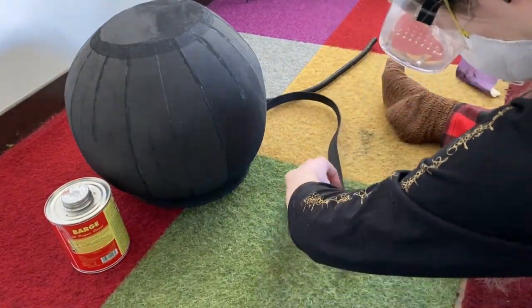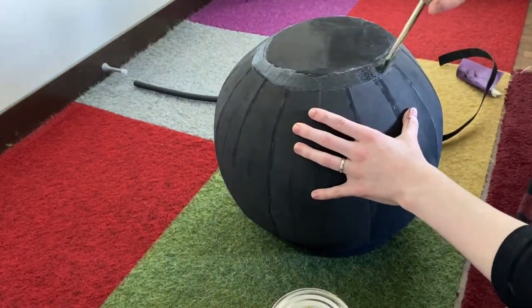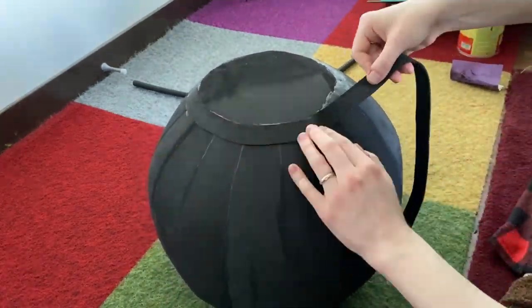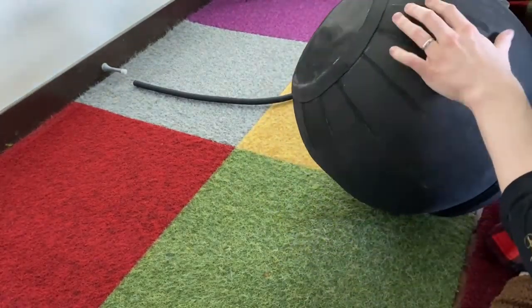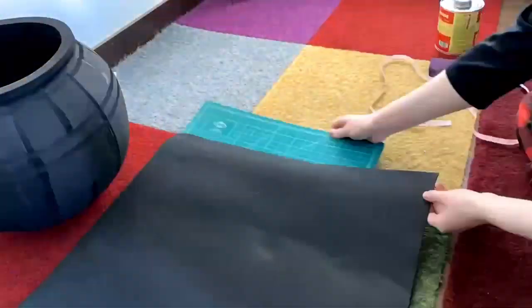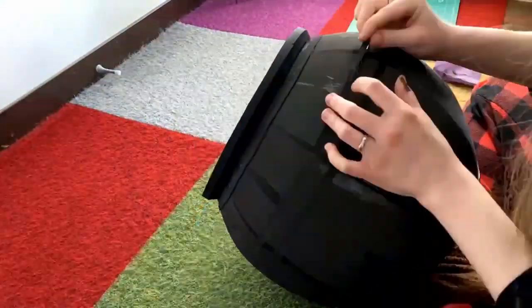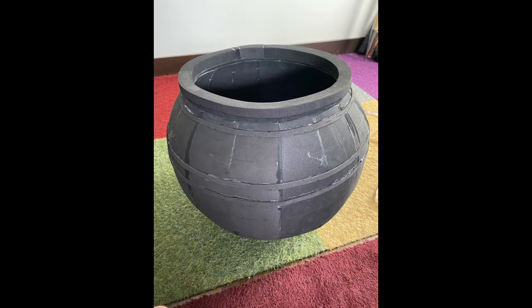Next up was adding details, though I probably should have sanded down the jar before adding them — I'll touch on that more later. First I wanted to add a band around the top of the jar to make it look like there was a lip up there, because there's a little edge detail at the top of the jar. I dremeled the side I planned to attach and used contact cement to put both pieces together. For smaller thinner details I used super glue instead of Barge to avoid glue goobers on the outside of the jar.